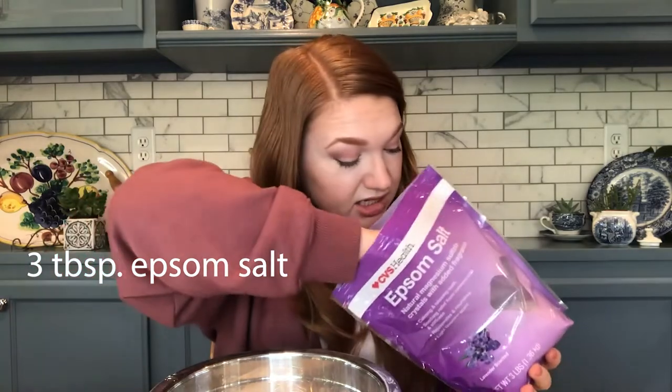I also highly recommend Epsom salt — I feel like people don't use them often enough. If you have a sore body, get some at CVS, put it in your bath, it'll make you right as rain. This is gonna be a nice bath bomb because we've got the Epsom salts which will relax your muscles, the oatmeal, and all the oils which are gonna be good for your skin, and then there's like an aromatherapy thing. It's gonna be good!